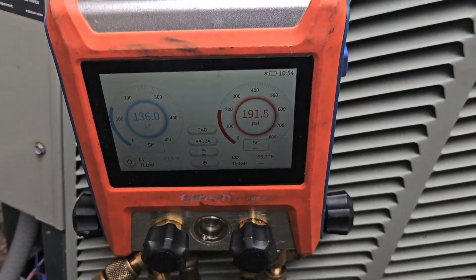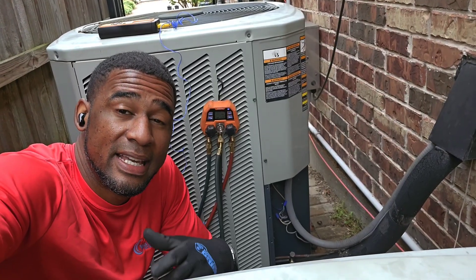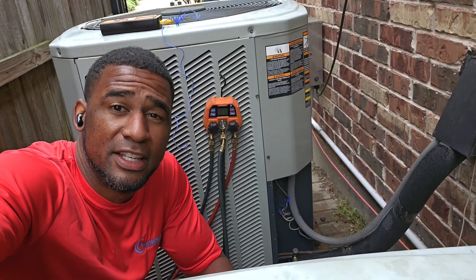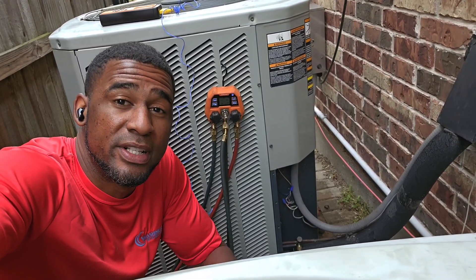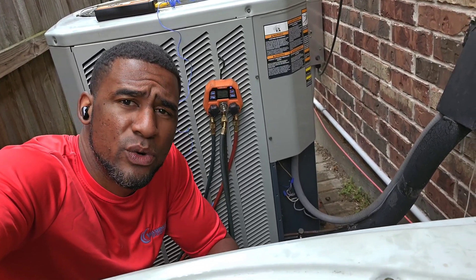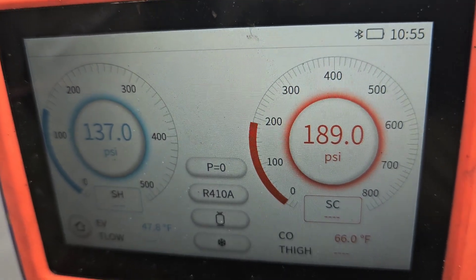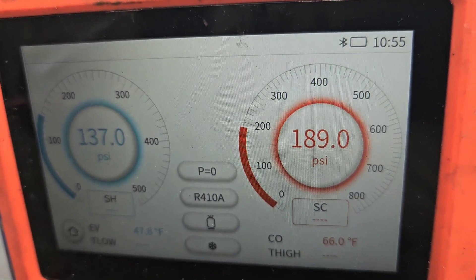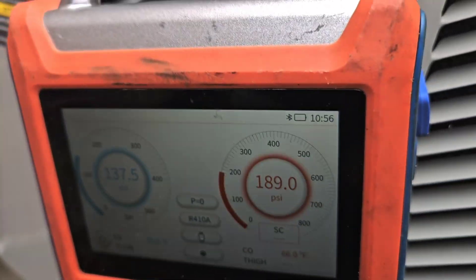I'm going to get ready to wrap this one up. Like I said, cleaned up all the units, flushed all the drain lines, cleaned the coil, checked the capacitors, checked the contactors. It's March here — this unit should be ready for the summer, folks. If anybody's interested in Elitech tools, visit ElitechUS.com and use my referral link to save an additional 10% off. In the code section, enter WWHVAC10 — that's WWHVAC10 at ElitechUS.com. These are great tools — beautiful display screen, ready for A2L refrigerants, and you've got every refrigerant you can think of. Y'all visit ElitechUS.com.